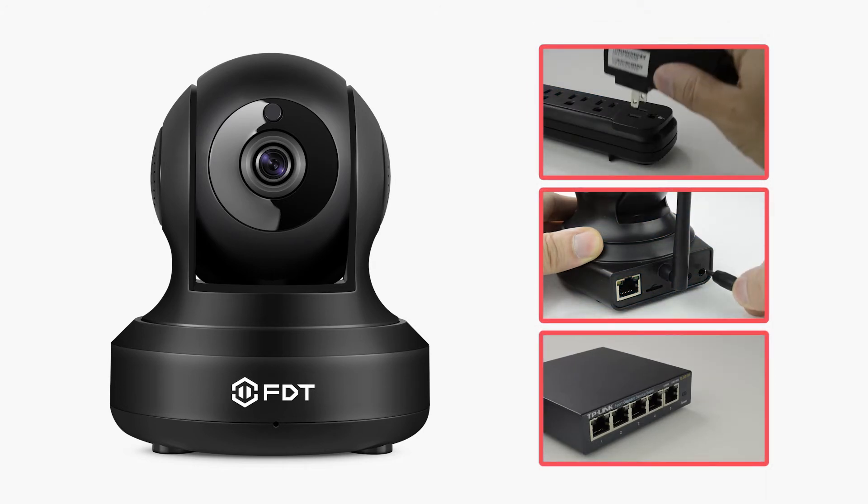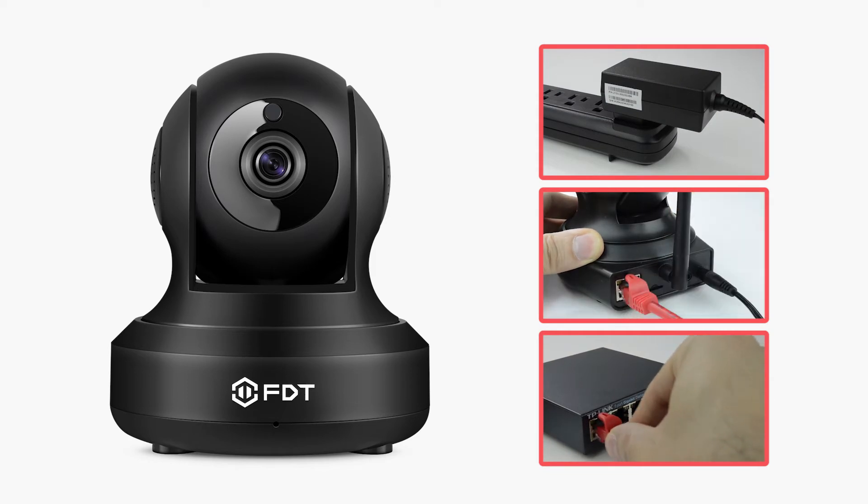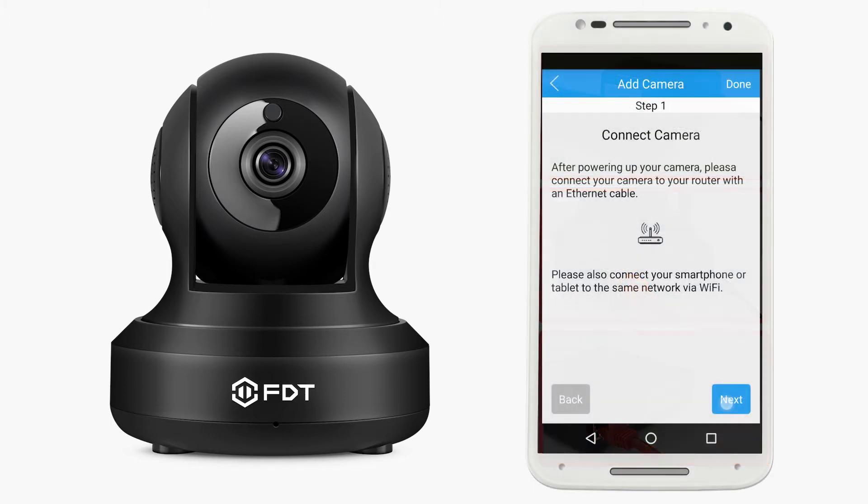Connect your camera to the included power adapter and to your router with an Ethernet cable. Also connect your smartphone or tablet to the same network via Wi-Fi. Please note that you must wait 1-2 minutes after plugging in your camera before proceeding further.